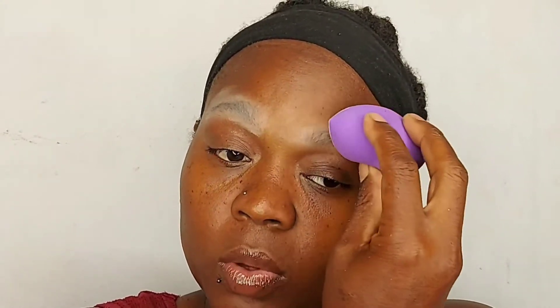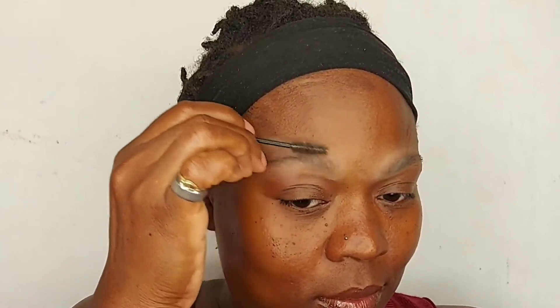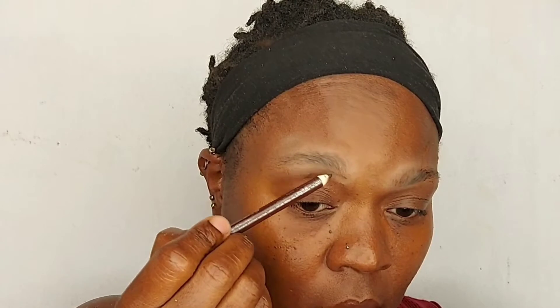First I am going to brush the hairs in the direction that they grow. Then I'm going to add some powder just to absorb any excess oils, and that will basically keep my brows matte for a very long time. Then I'm going to brush the excess powder off and use a spoolie to brush the hairs so I don't have too much powder in my brows.